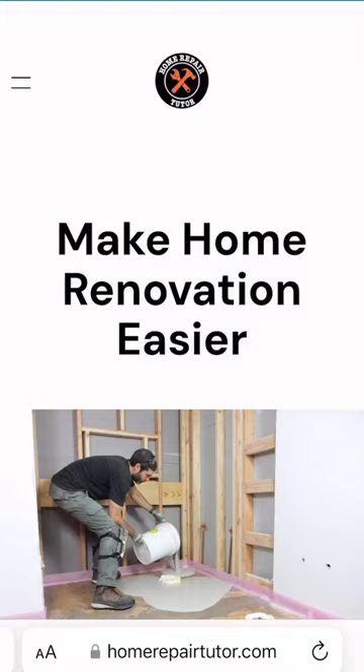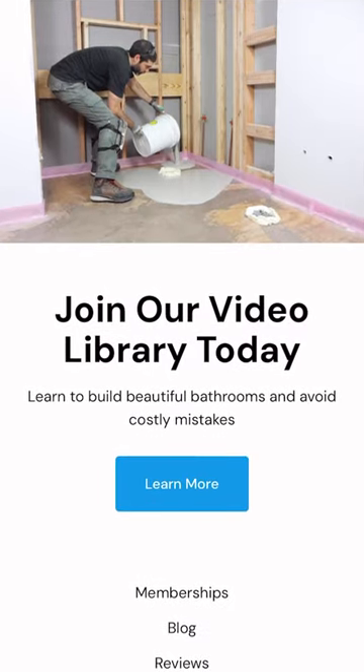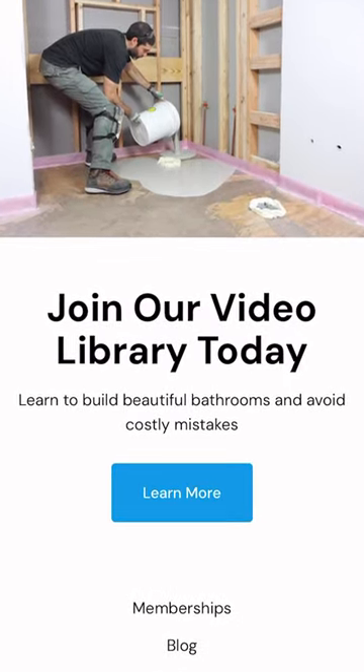Now if you're doing a similar project and you need help, join our video library and make your project easier at HomeRepairTutor.com.